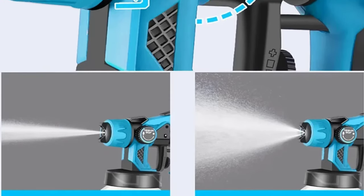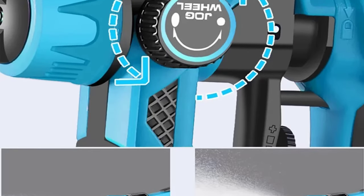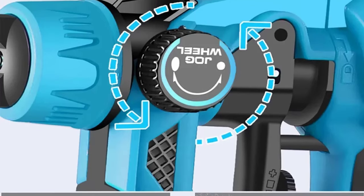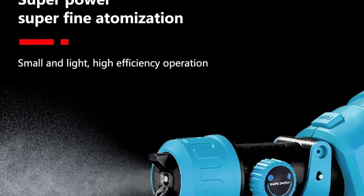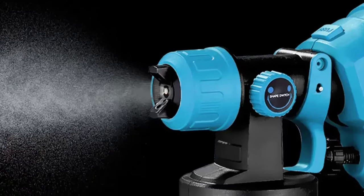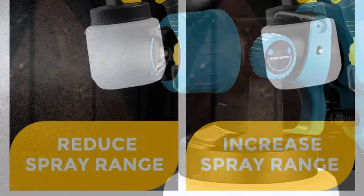Thanks to its suction-type paint supply method, this spray gun efficiently draws paint directly from the container, eliminating the need for messy refills and minimizing waste. With a generous container capacity of 1000ml, you can tackle extensive painting jobs without frequent interruptions, allowing you to maintain your momentum and achieve professional quality results with ease.